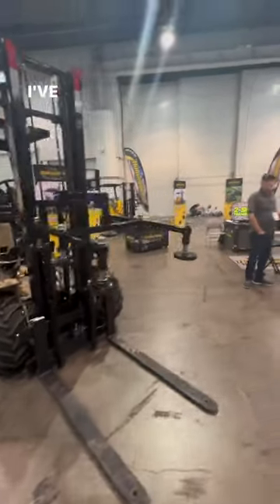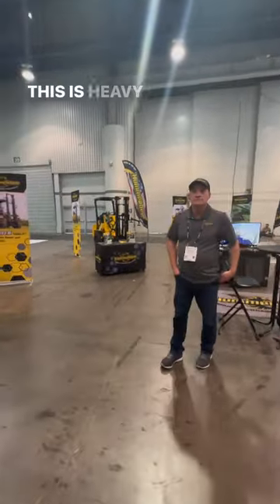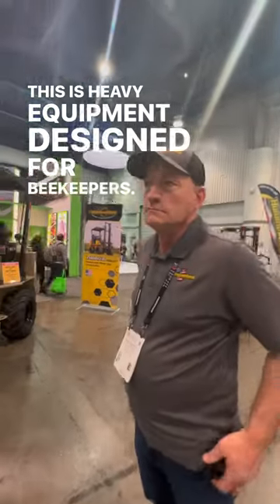All right guys, I've heard it all. This is heavy equipment designed for beekeepers. Yes indeed.